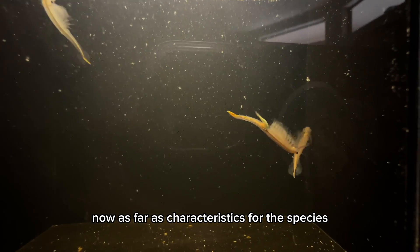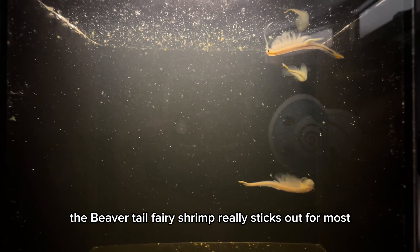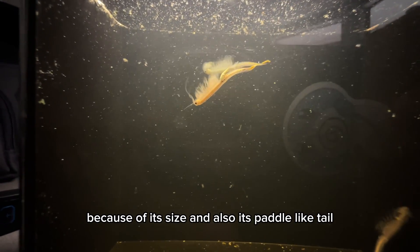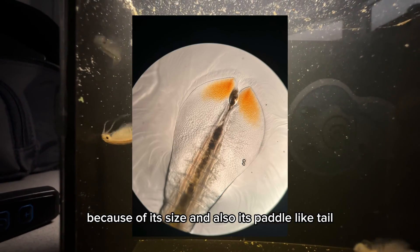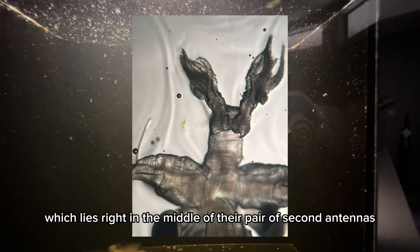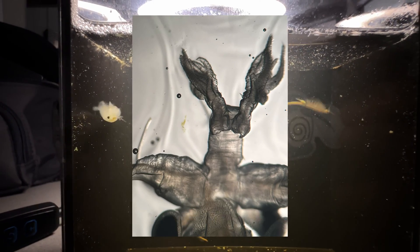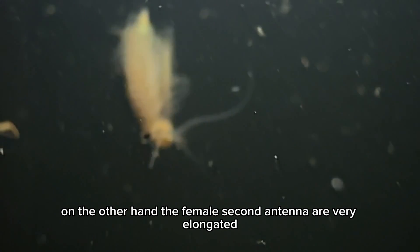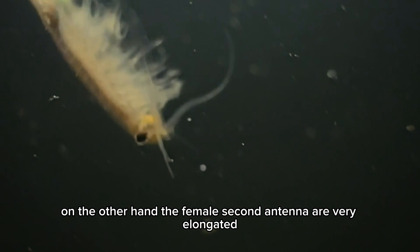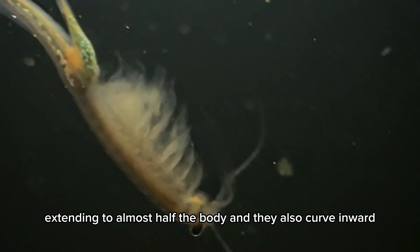As far as characteristics for this species, the beavertail fairy shrimp really sticks out because of its size and also its paddle-like tail. Males have a cephalic appendage which lies right in the middle of their pair of second antennae. On the other hand, the female second antennae are very elongated, extending to almost half the body, and they also curve inward.